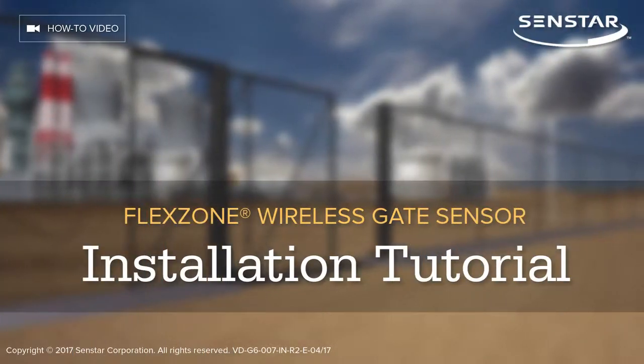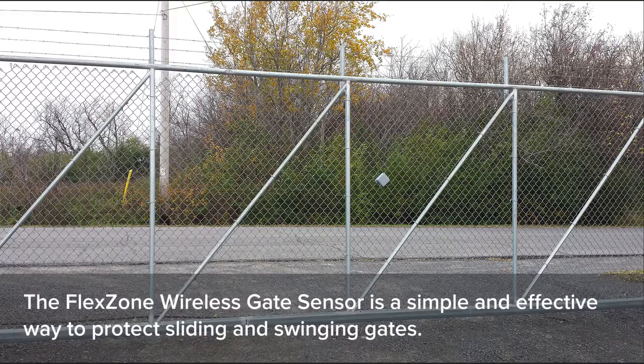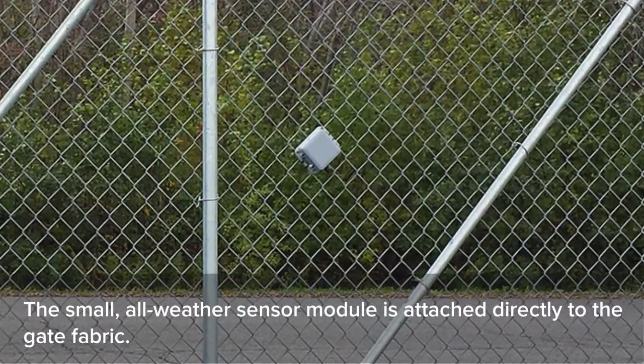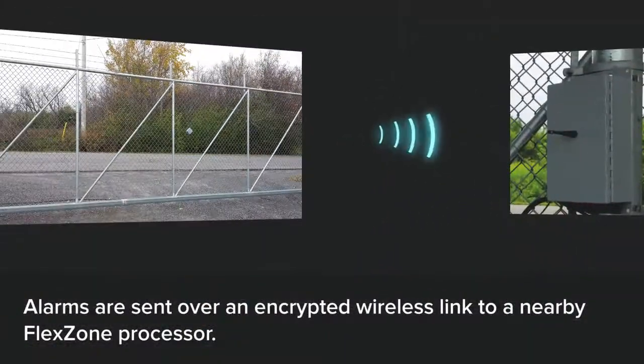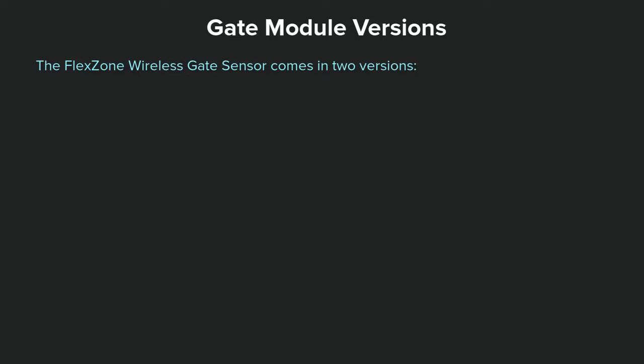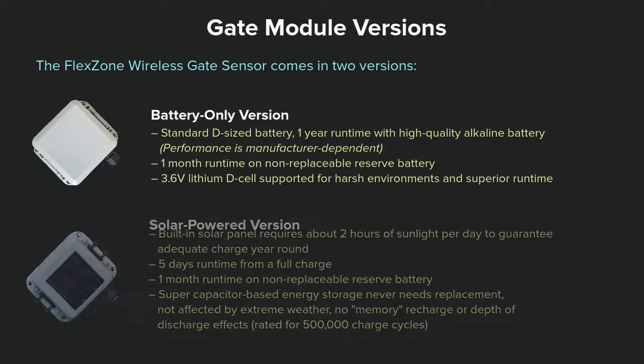This video explains how to install the FlexZone wireless gate sensor. The FlexZone wireless gate sensor is a simple and effective way to protect sliding and swinging gates. The small all-weather sensor module is attached directly to the gate fabric. Alarms are sent over an encrypted wireless link to a nearby FlexZone processor. The FlexZone wireless gate sensor comes in two versions: a battery-only version and a solar-powered version.